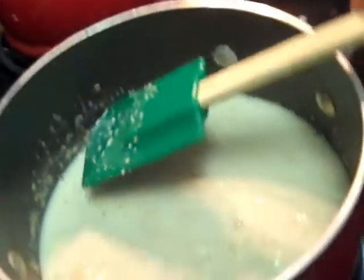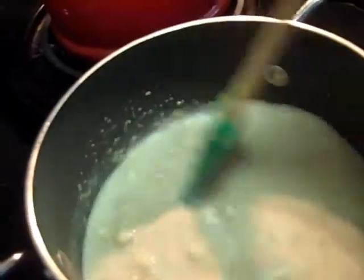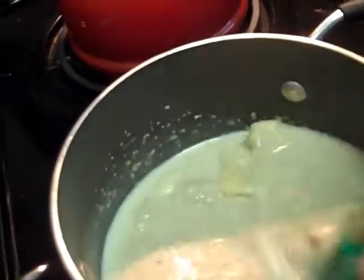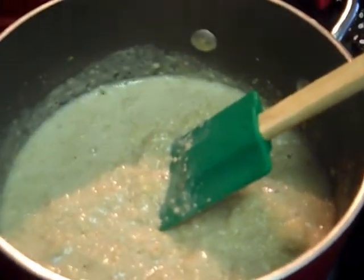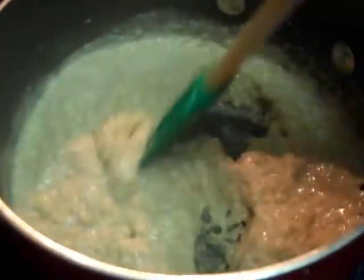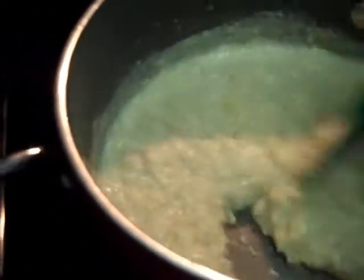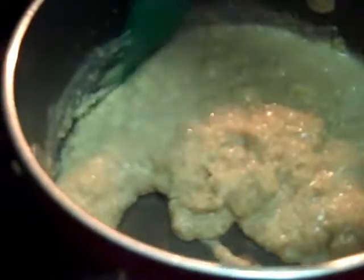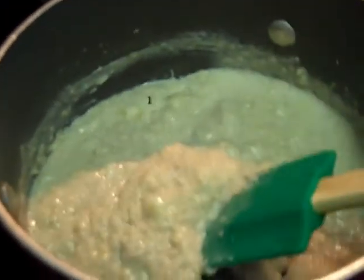We're just going to let that cook for a couple of minutes. Rather than have you watch this pot of oat bran cook, I'm going to pause it for a second. And we are back — this is about seven minutes later. As you can see, the oat bran has thickened up quite a bit. It's pretty sticky and gluey, which is perfectly tasty just like this — you could pour it out and eat it as is.